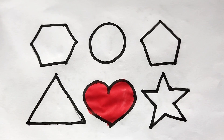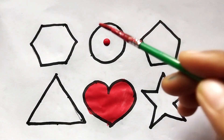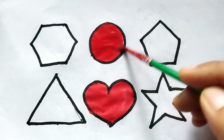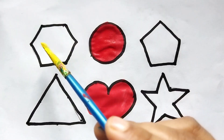This is circle. This is circle, red color. Red color. This is circle. Wow, so beautiful colors. This is yellow color.